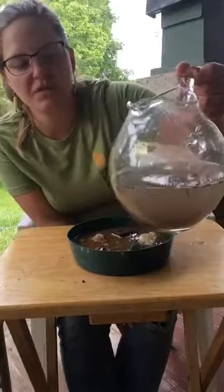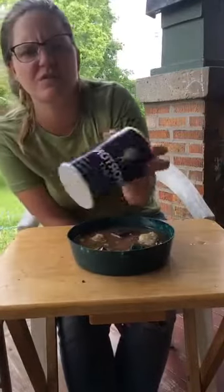The water I poured in has a bit of soil mixed in, which is going to provide a lot of those nutrients that they need. You can also use salt — just a pinch of salt — if you don't have a lot of soil on hand.